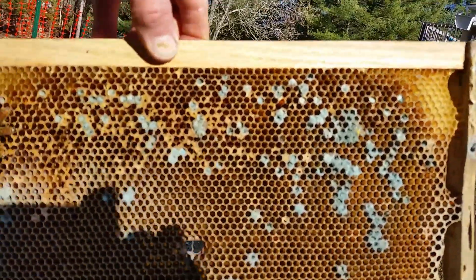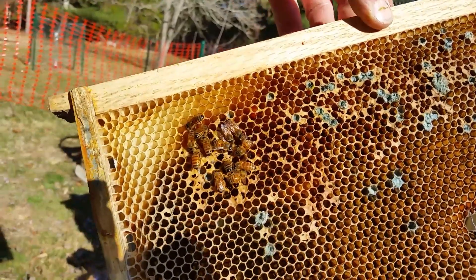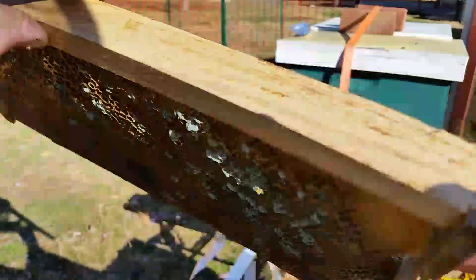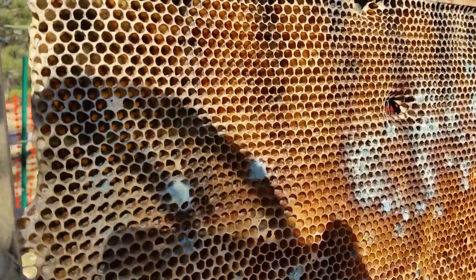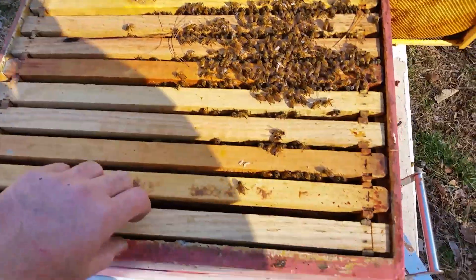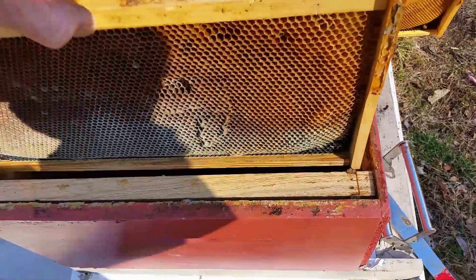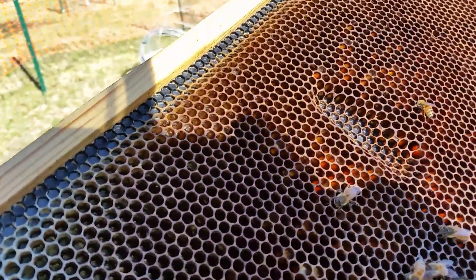Outside of the hive bottom box, we've got the brown stuff and the green stuff on both sides. Look at that - both sides have green stuff. The second frame in also has the green stuff. No bees on this side, but there's bees on the other side. So that's two frames in. This almost looks like my dead beehive from last year. Remember, this hive has no ventilation - no ventilation in the top cover.